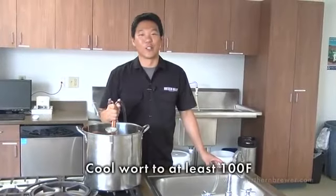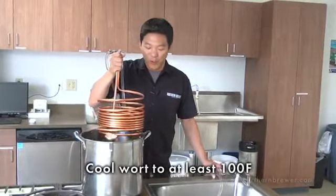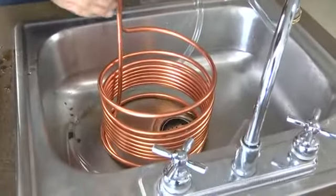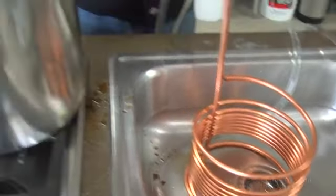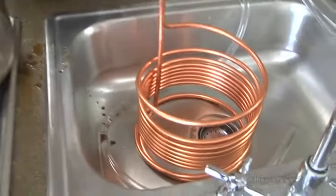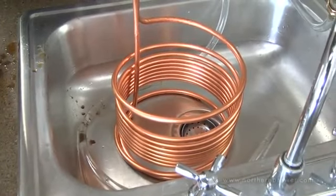Now that the wort is sufficiently chilled, I'm going to pull out our immersion chiller, turn off the water, and transfer our beer to our fermenter. Then we'll rinse off our chiller and let it hang to air dry.